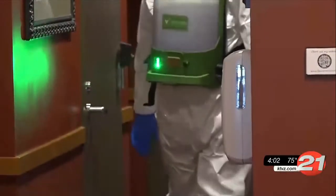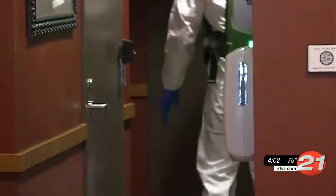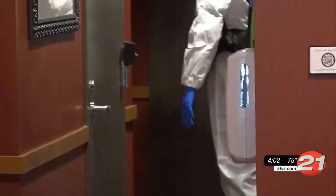Fellini says the sprayer costs a couple thousand dollars, and his cleaning service charges businesses 10 cents per square foot.